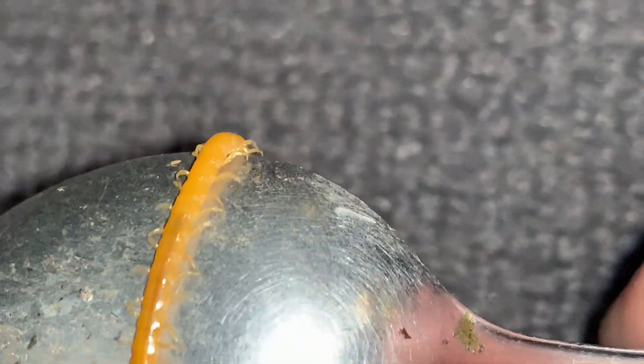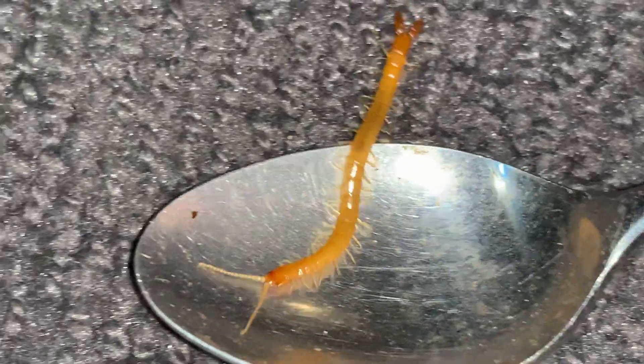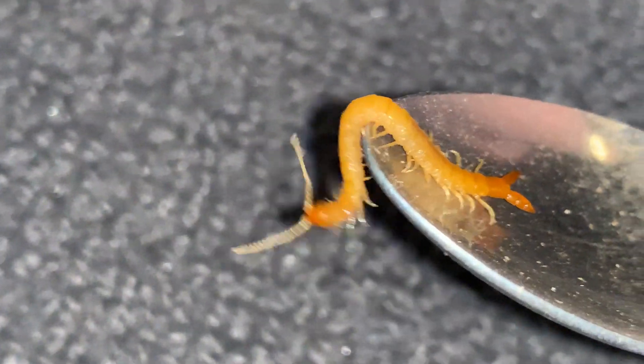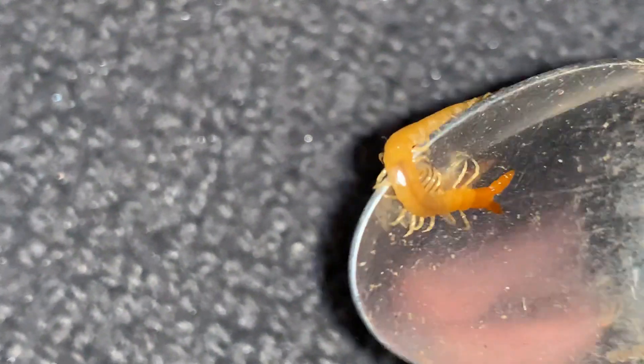The genus for this, by the way, is Theotops. The front pair of legs is also modified into a pair of what are called forcepules. People often call them fangs.